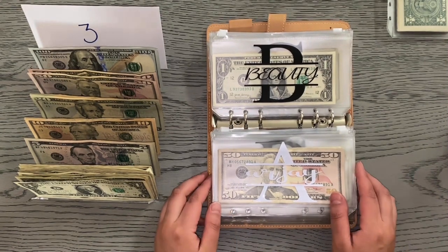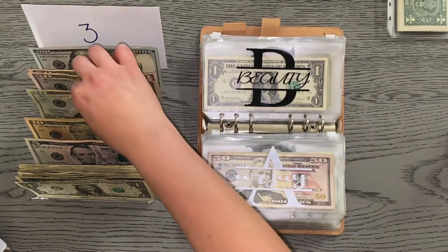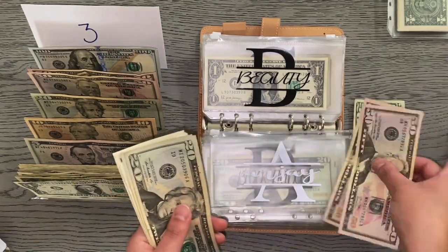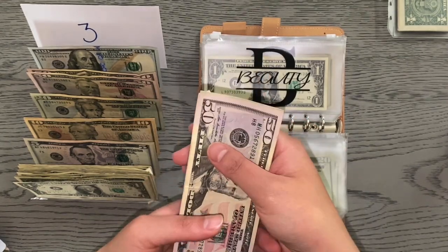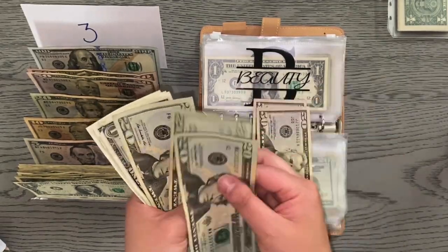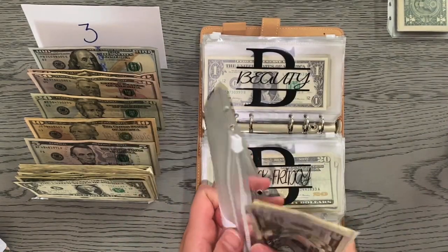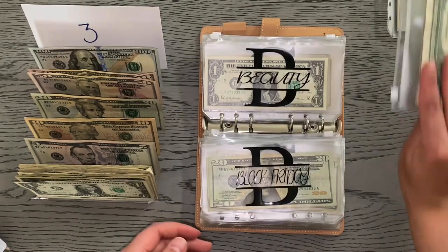Moving on to sinking funds. The first one is going to be RJ and he's getting $20. How's everybody's Friday going? I have to work tonight so I'm trying to get this video up. RJ now has $163 total.